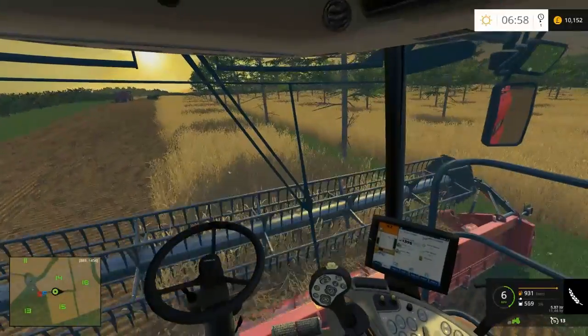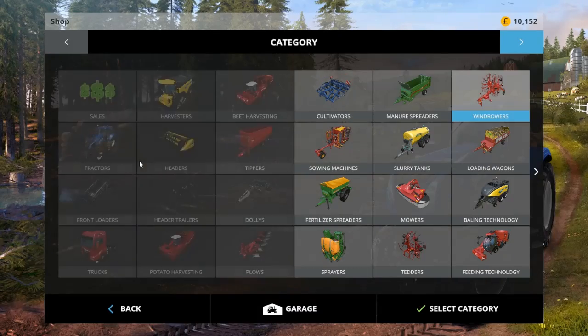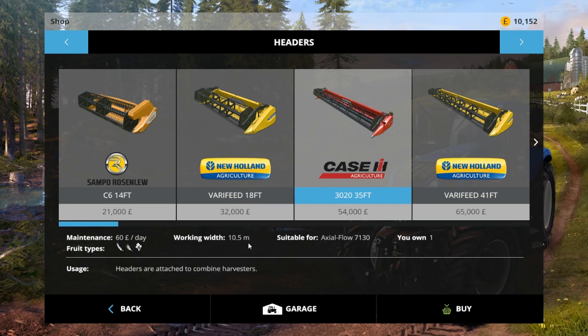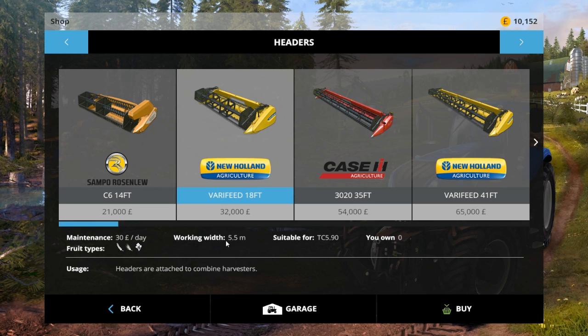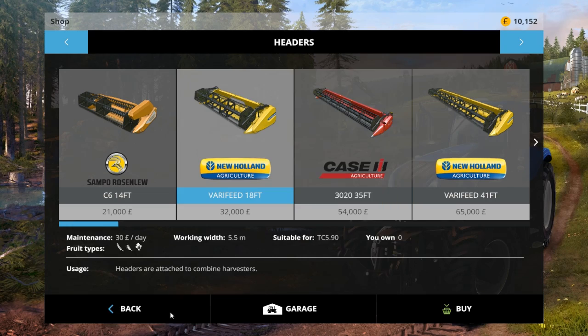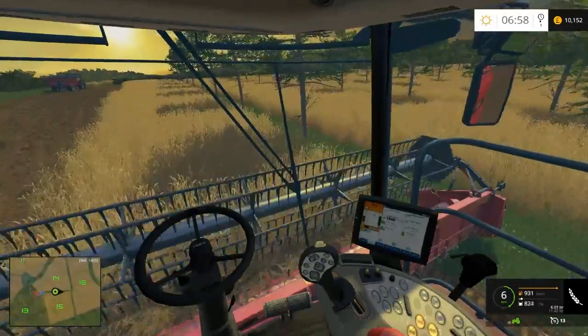The New Holland's header - I did check and I think it was 18 feet. Yep, 18 foot and this one which I've just bought is 35 feet. The New Holland's one is about 5.5 metres and the Casey's one is apparently 10.5. That's not exactly double - this would be 11 metres if there was two of them, but this is only 10.5 so it's half a metre short. It was measured out for that one so really, realistically, there should be about half a metre missed each time. Whether or not there will be, I don't know.